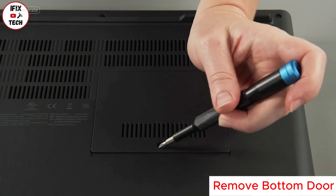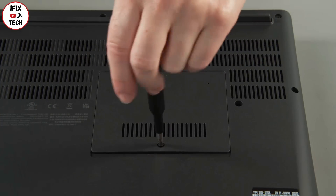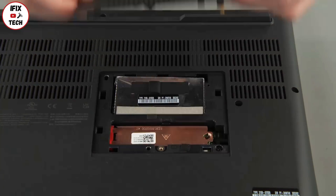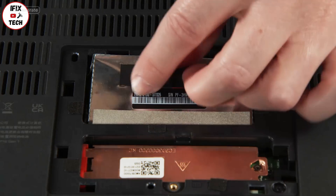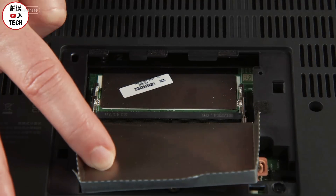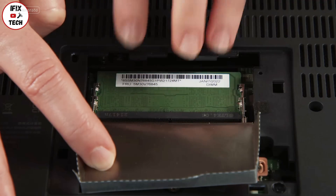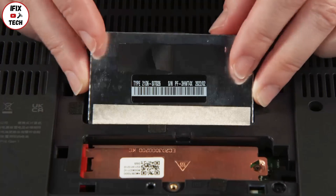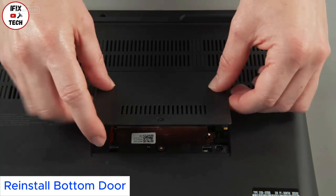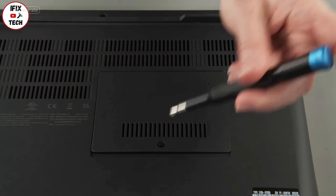Loosen one screw from the bottom door, then pry up and remove the bottom door from the system. Lift the cover. Spread the retaining clips out to release the module and remove it from the system. Insert the new memory module into the socket using the notch for alignment, and press gently on the edge until the clips secure the module in place. Lower the cover, then lower the bottom door into place and press down around the edges to secure the clips. Tighten the one screw.